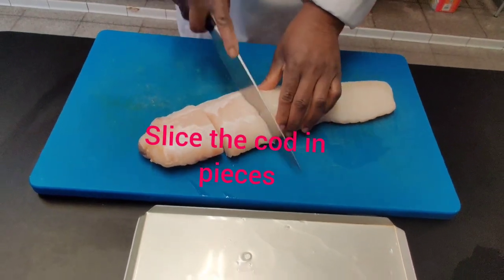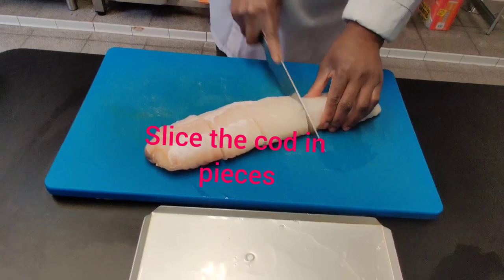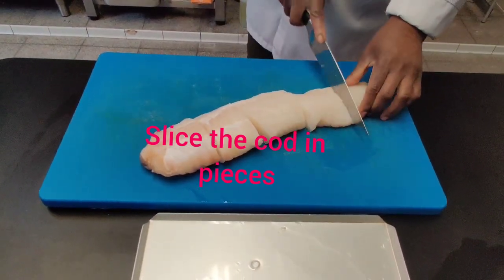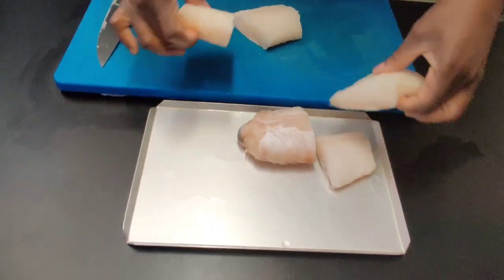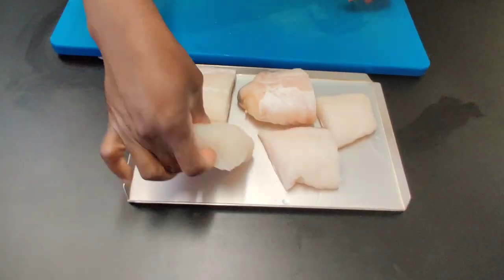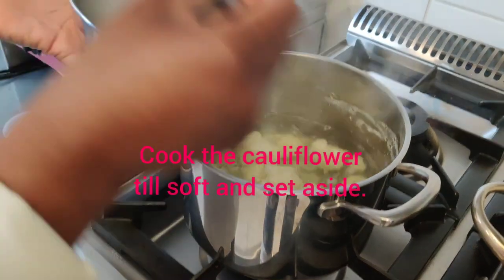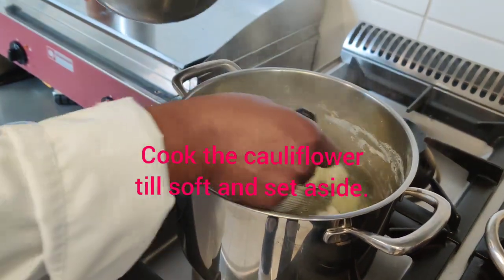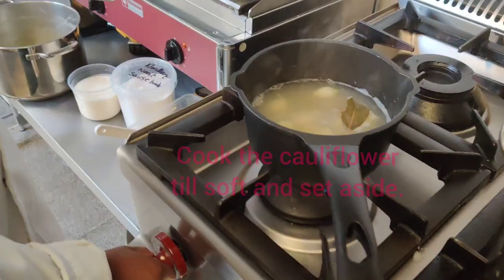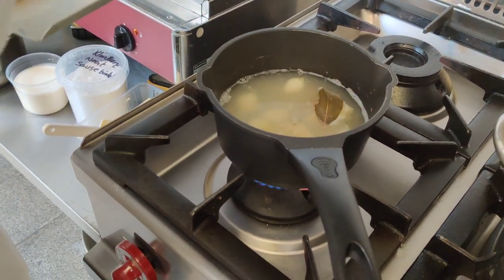Then slice the cod into equal sizes, because this helps the cod to cook evenly. Cook the cauliflower until soft, then remove and set aside. The stock is now ready to start poaching the cod.